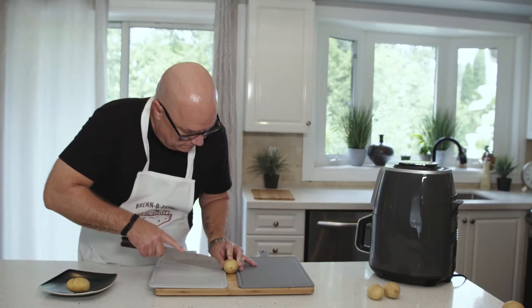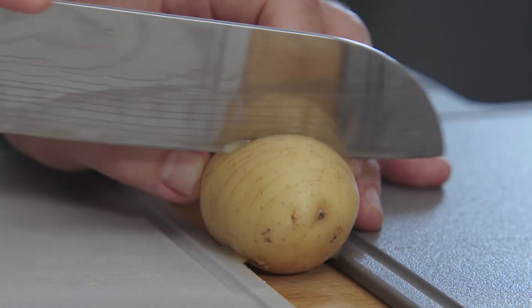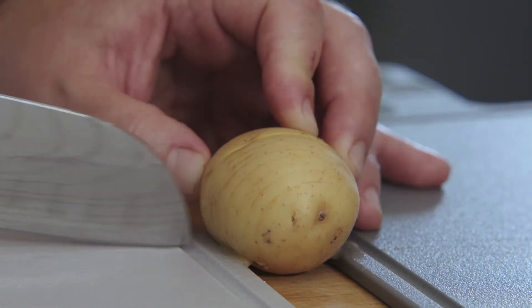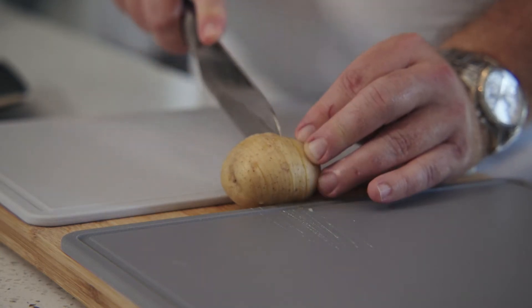Carefully cut your potatoes thinly without cutting all the way through. Here's a tip: place a cutting board on either side of the potato to stop your knife from going through.